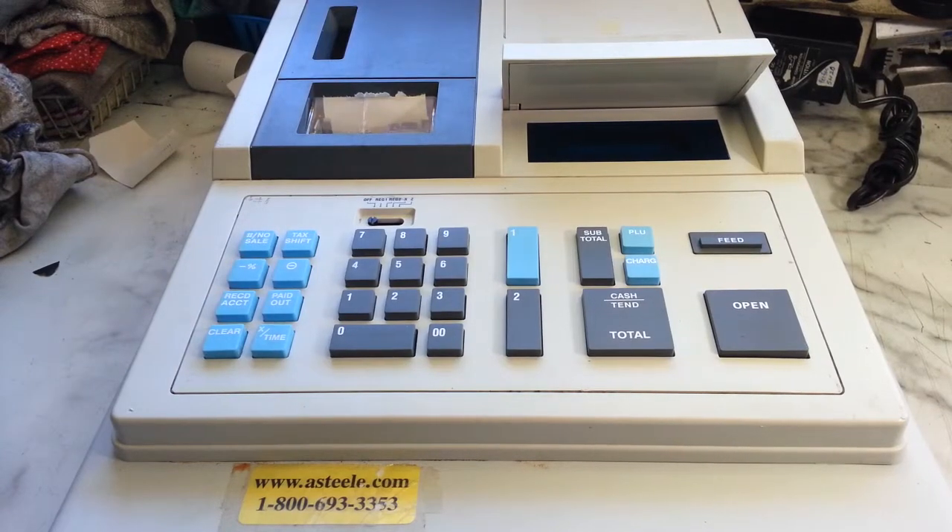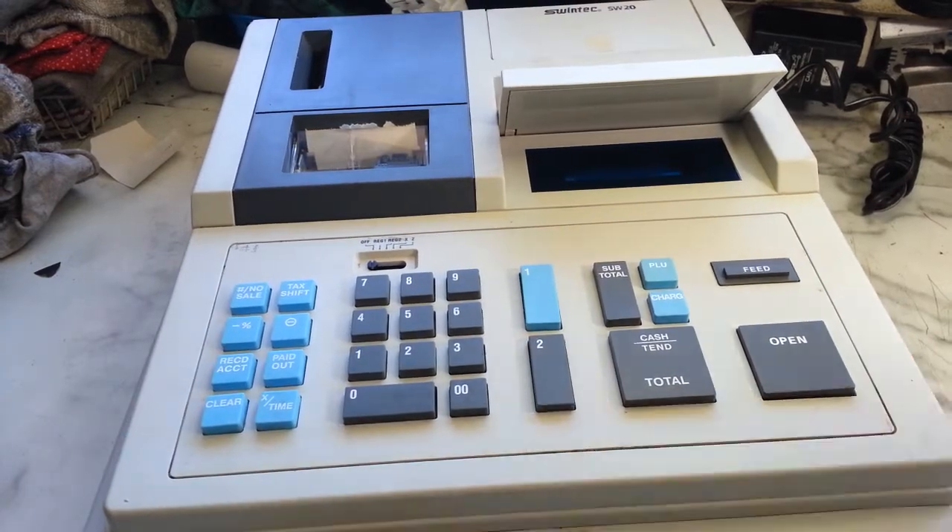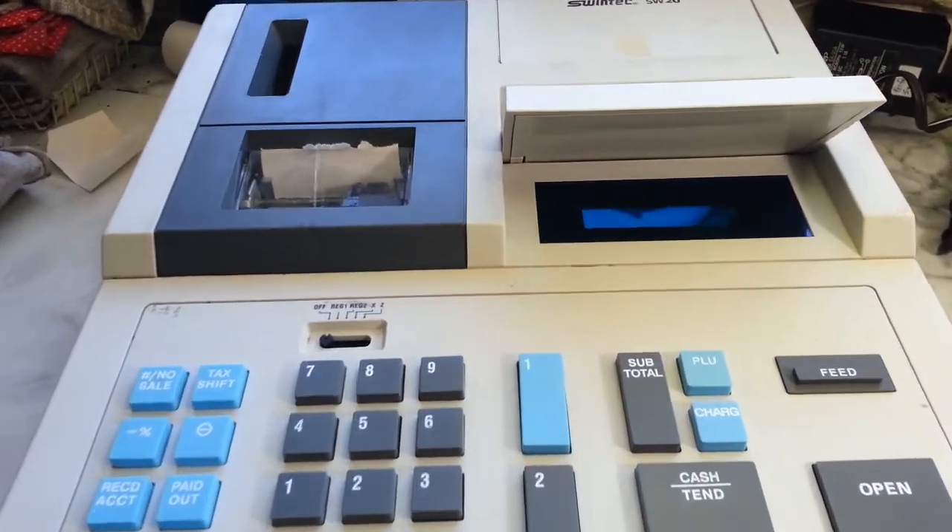Dwayne here, PhoenixTypewriter.com. Got a cash register here, a little Swintec. Battery-powered, but it also uses an AC adapter right here. Just reworked it. I'm gonna plug it in and give this little video test run here.